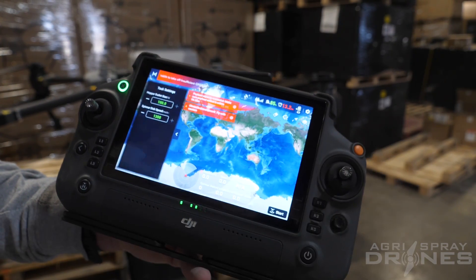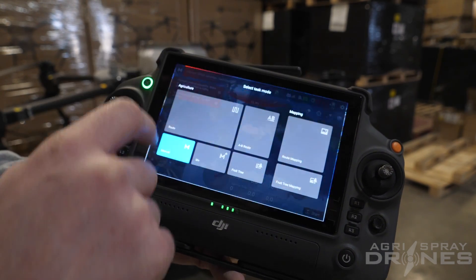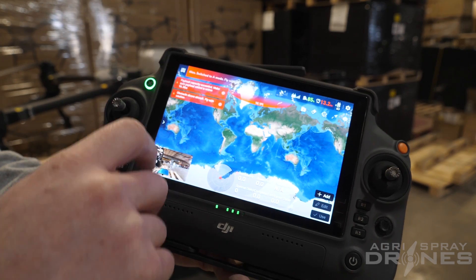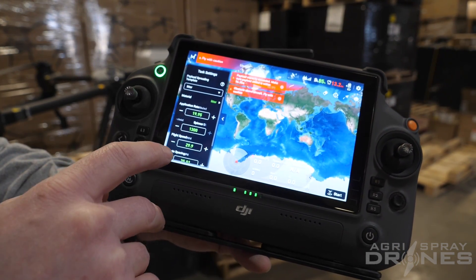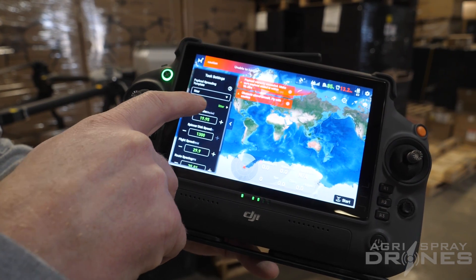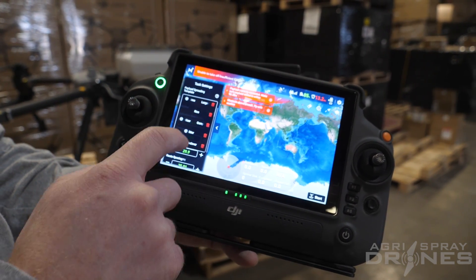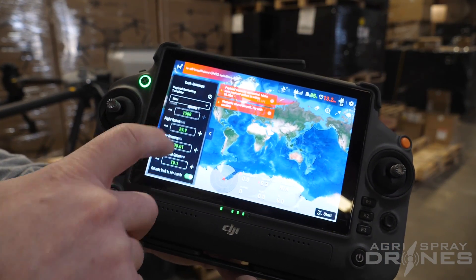Now if you actually want to use that material and go out and do some spreading, go up to the top left and click on your route tab where you can do Manual Plus or AB. Over here on the left hand side, once you hit Start the Operation it'll ask you what material you're spreading. This is where you do your dropdown and select your material — litter right there is us. Then you just give it all of the parameters.